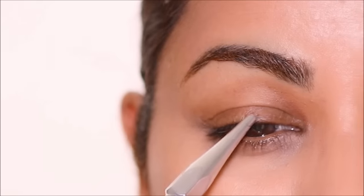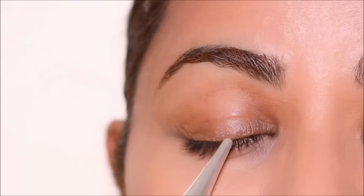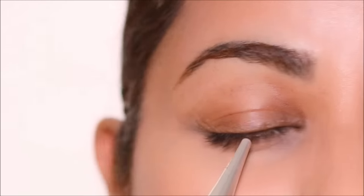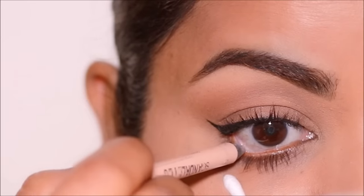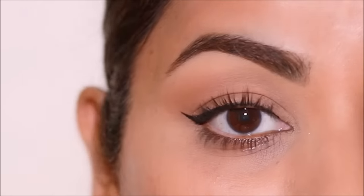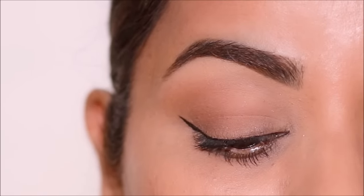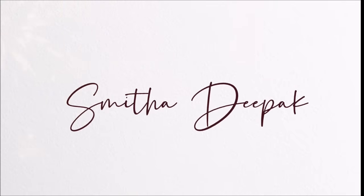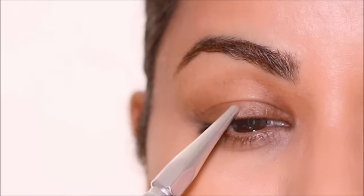If you have wrinkles or crepey or crinkly eyelids, sometimes when you apply eye makeup it emphasizes them even more and makes your wrinkles more prominent. In today's tutorial I'm going to be showing you how to do makeup on wrinkled eyelids and keep the emphasis away from those wrinkles and fine lines and keep your eyelids looking smoother. So if you're ready, let's begin.